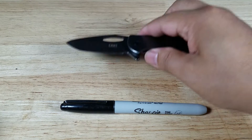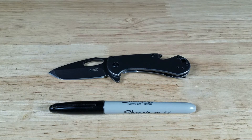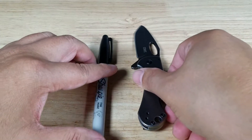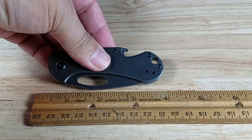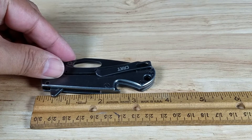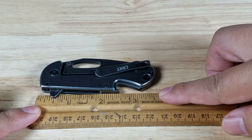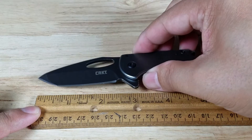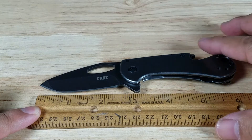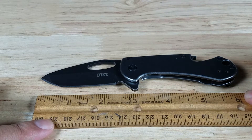Let's get a look at it with the blade open. Let's have a closer look measurement wise. Here it is closed — just about three and a half inches closed. Open — right around six inches open.